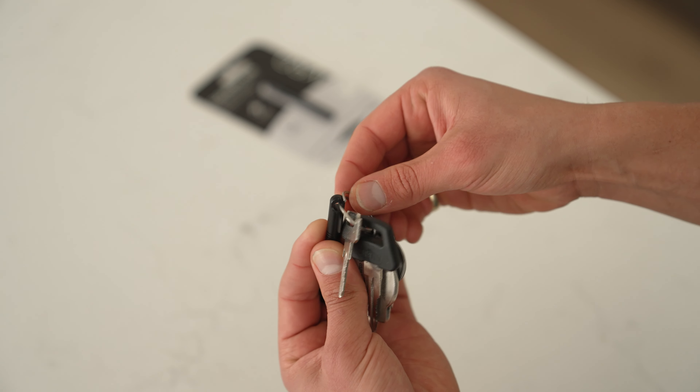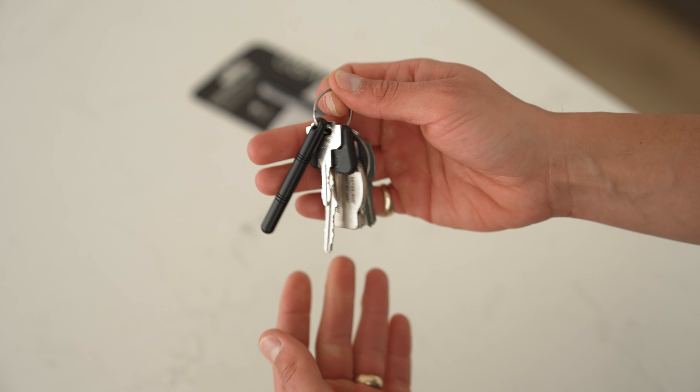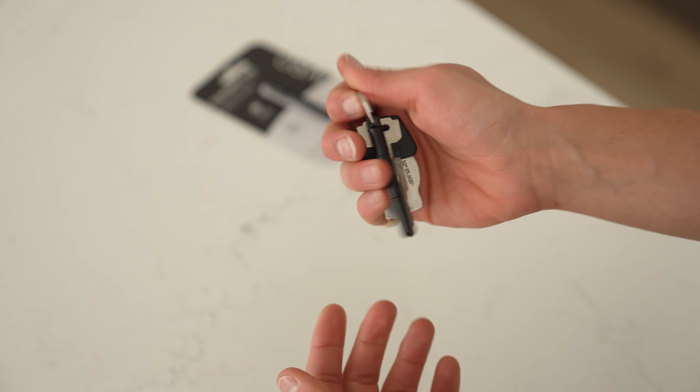This is the smallest cleaning tool in the market for safely and effectively cleaning your phone and ports. Plus, it conveniently fits on your keychain for instant access, anytime, anywhere, always.